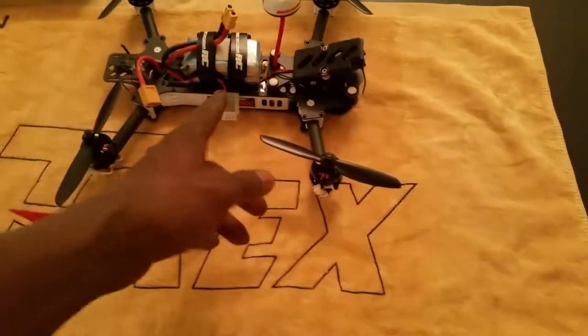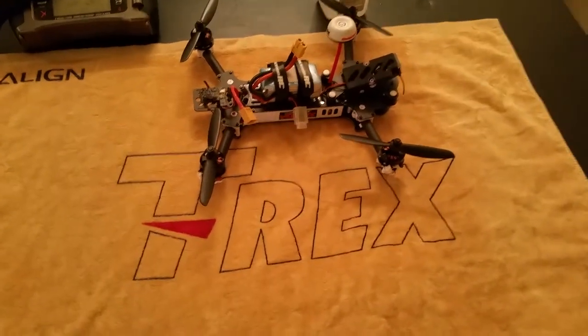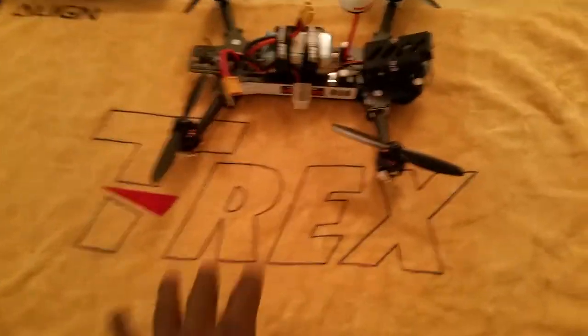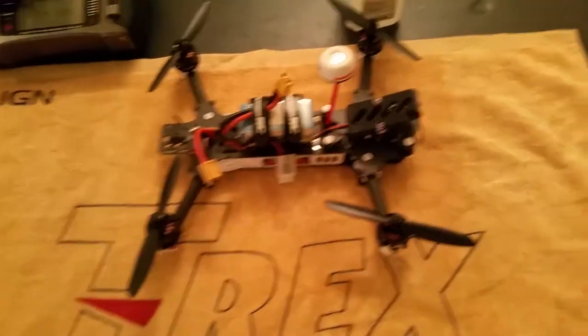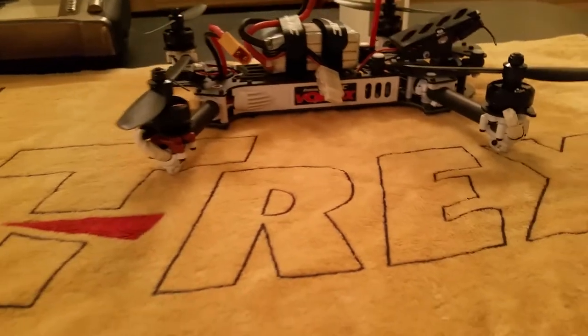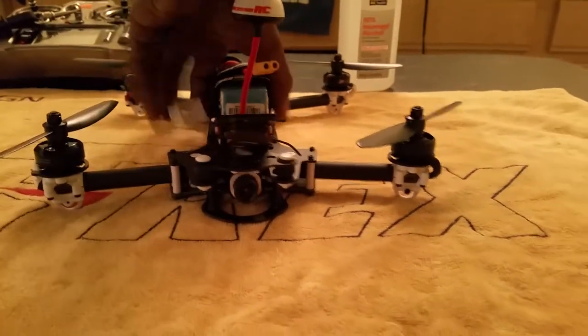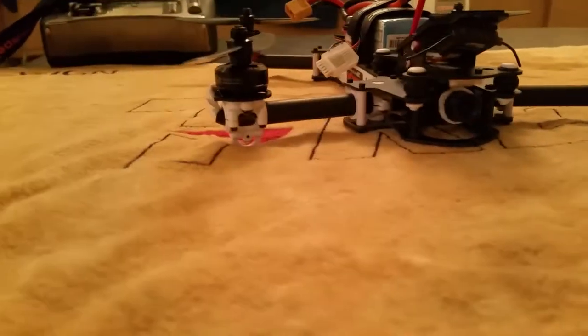All right, here we go guys. It's a shame ImmersionRC don't come out with a tile like this for a quad that you can build on, but I'm gonna do a quick update on it guys - ImmersionRC Vortex. You guys can see what I said before, it was red, the winter project I've been working on. You guys can see she's all right now.